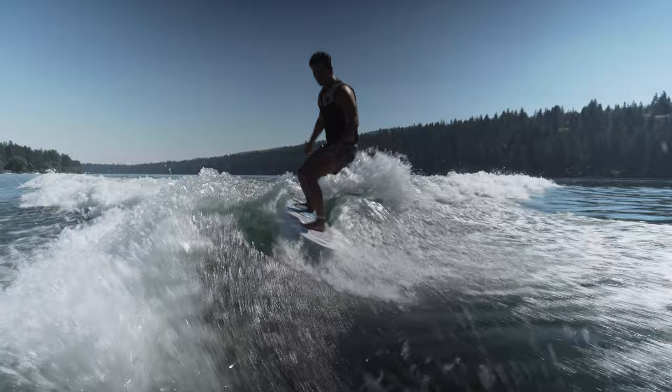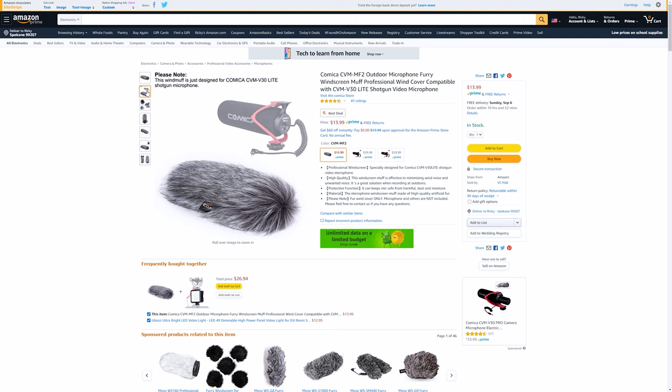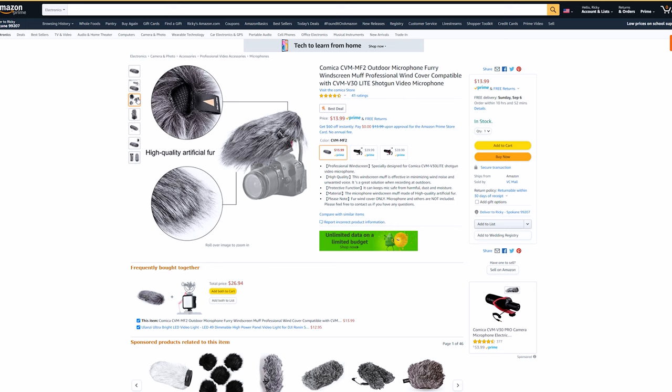Comica does make a larger dead cap accessory for this microphone — similar to the one shown but longer. Unfortunately, they didn't send that along, but I feel like that would be a worthwhile accessory to keep wind noise down and potentially improve the sound in outdoor situations.